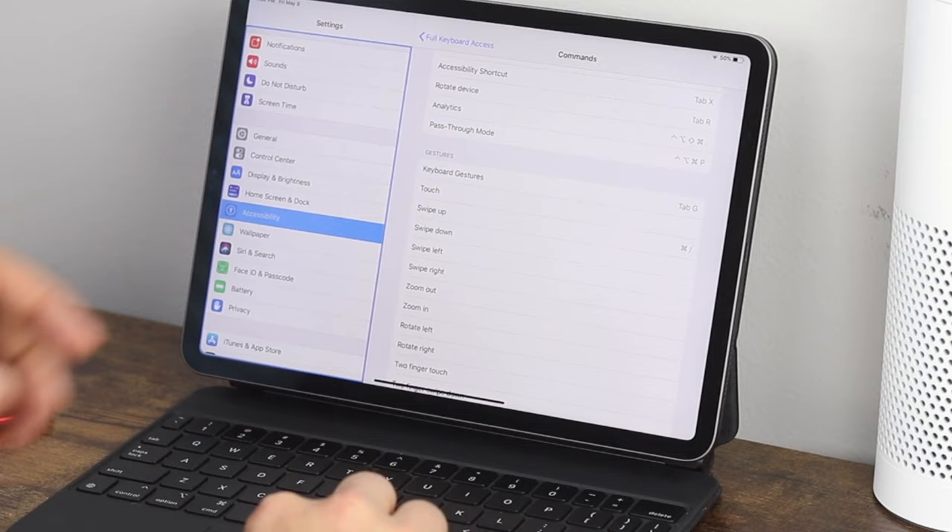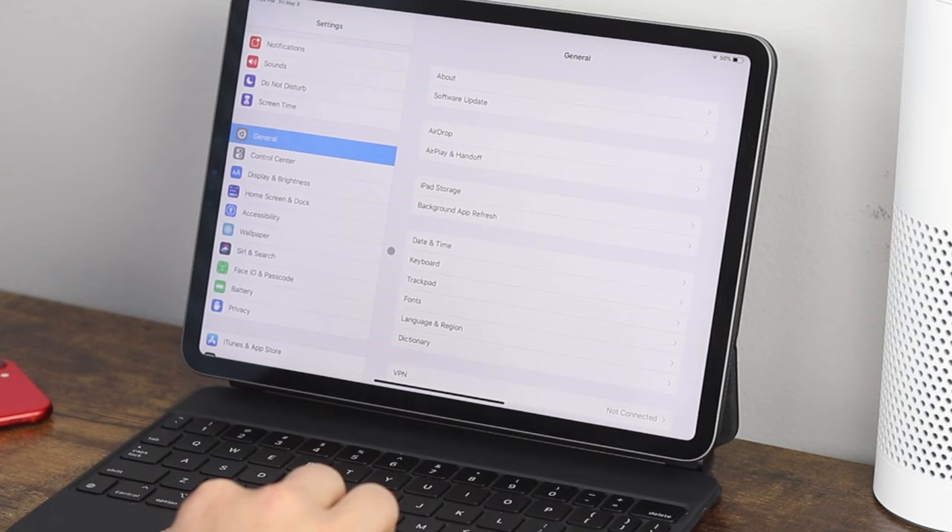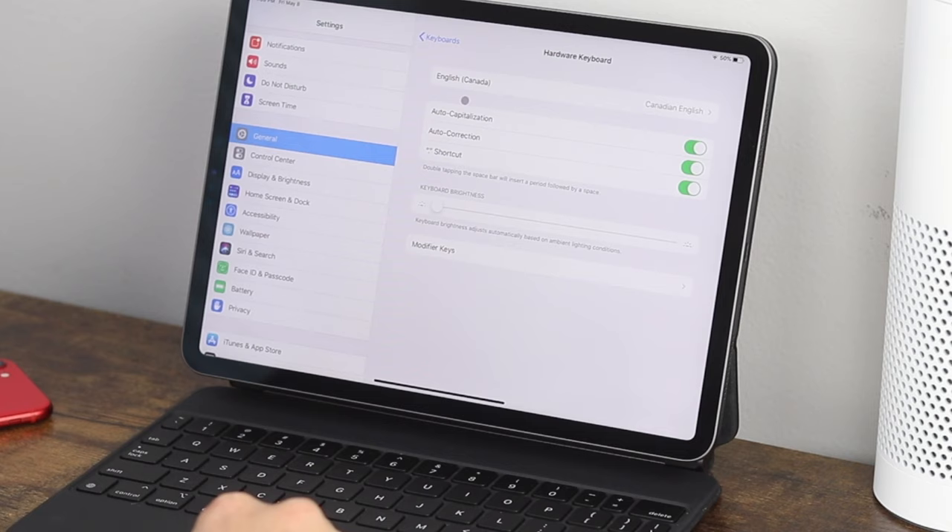Back in the General tab, scroll to where it says Keyboard and click on Hardware Keyboards. Here you can set what language the keyboard is going to be, auto capitalization, auto correction, shortcuts, and modifier keys.